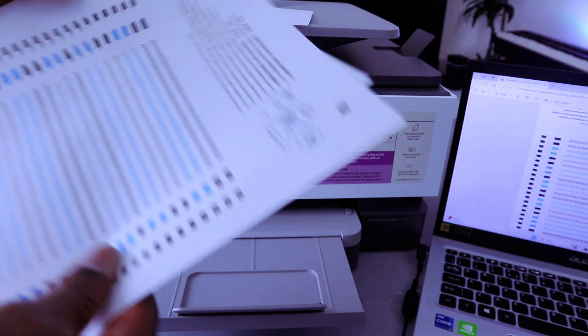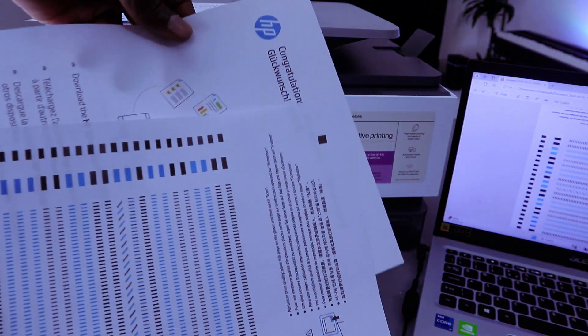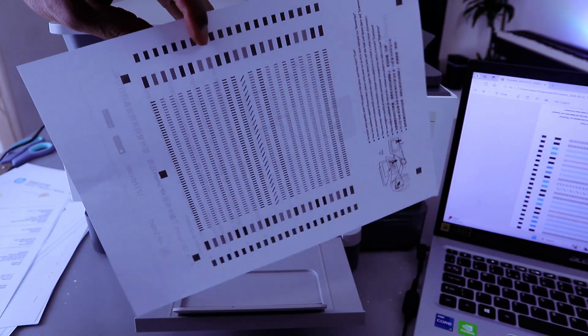There we go — this is the document we printed out: single page colored, and this one double-sided colored.